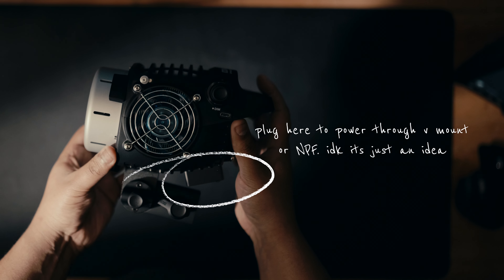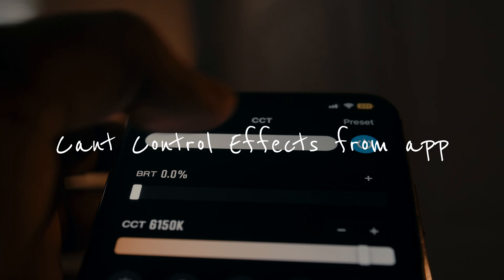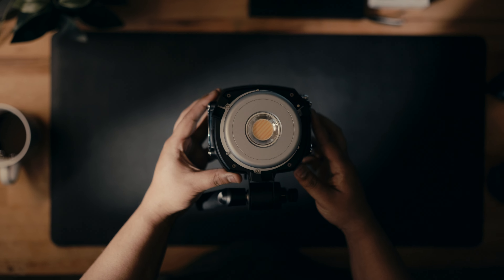I would absolutely love if they came up with a power solution where you could connect it directly into the plug and attach a V-mount or gold mount battery without adding a control box. My bonus con is that you can't control the effects that the light has from the app. I think that's something that can be fixed with an app or firmware update, so I don't think it's going to be a big problem. But be aware — if you have the light up in the air, you're going to have to bring it down and hold that button to get those effects.